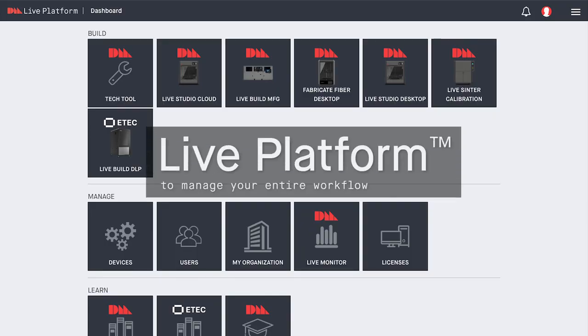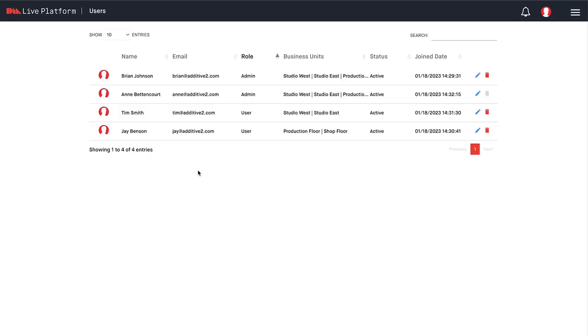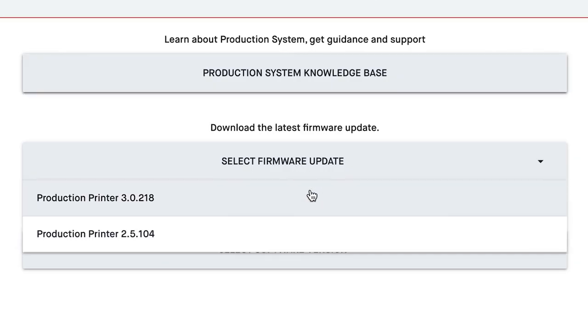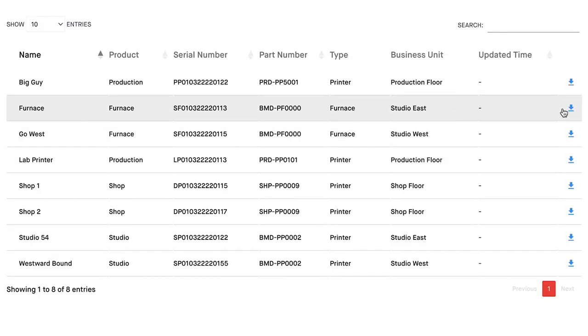LivePlatform is a cloud-based hub for managing the entire manufacturing workflow. With features like single sign-on and multi-factor authentication, the hub centralizes printer and user provisioning, firmware updates, and technical support. It offers a wide range of optional features such as remote monitoring, part serialization, and optimized nesting.